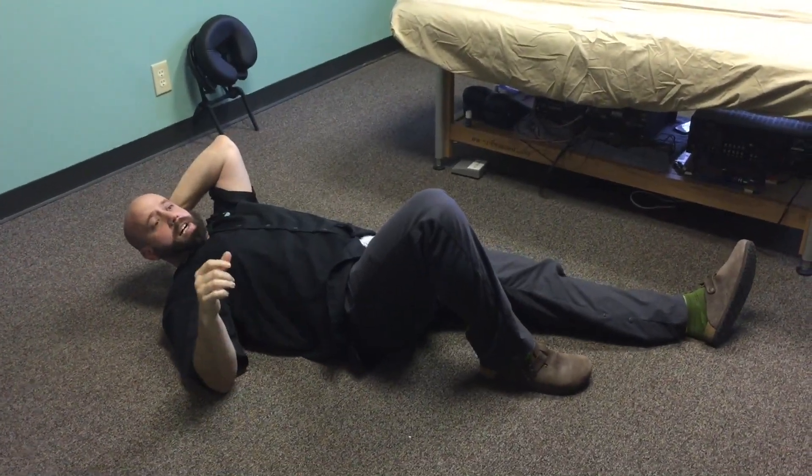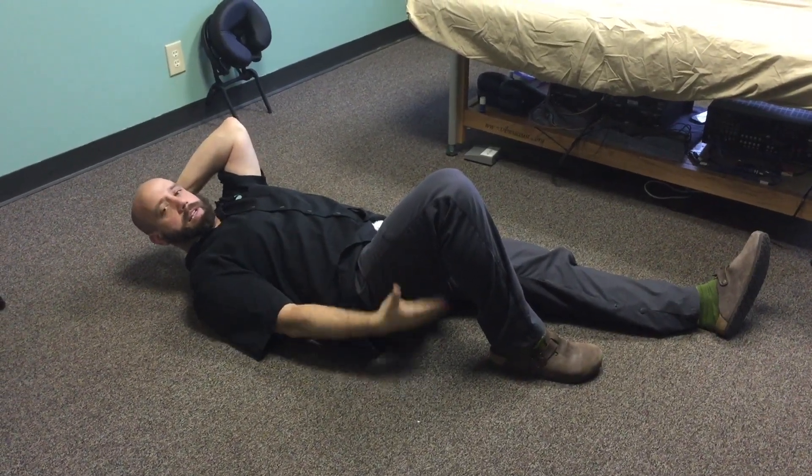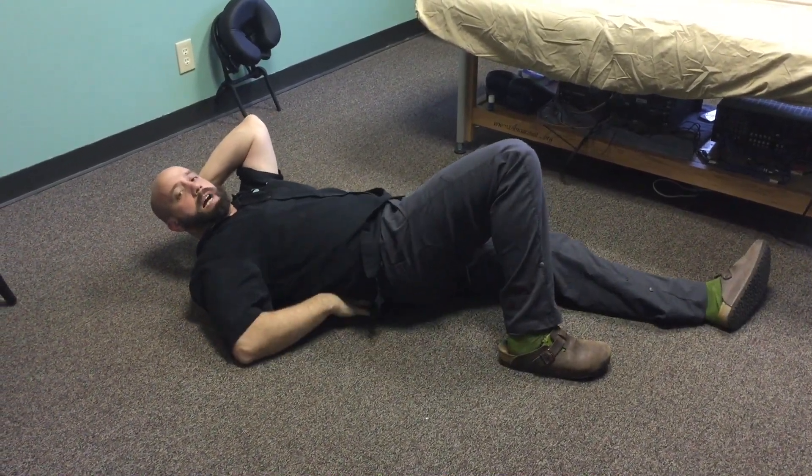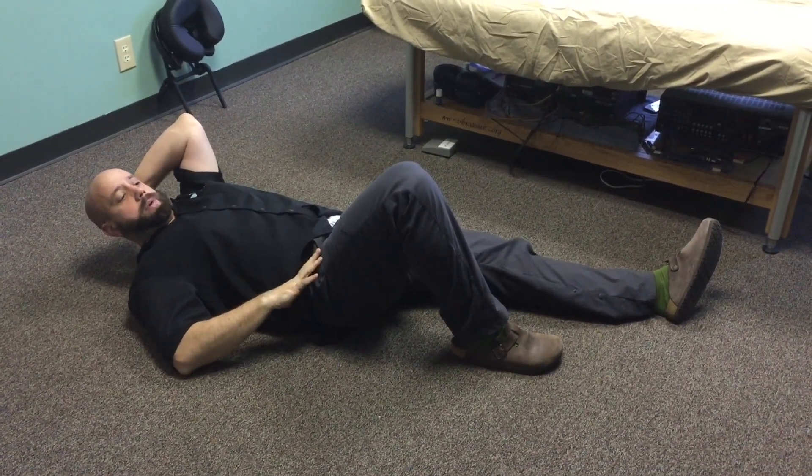Hey guys, Tim Janik here. What I'm going to do is show you a really great way to get the hamstring, the glute, and the low back activated in a good order. Those are really good for your low back.